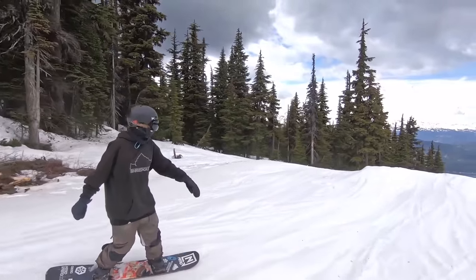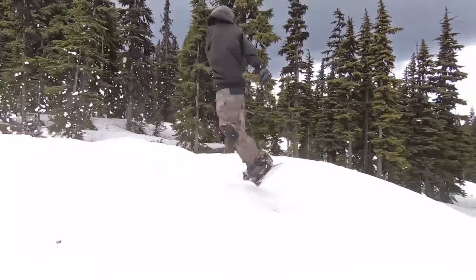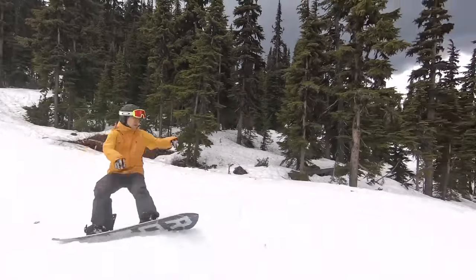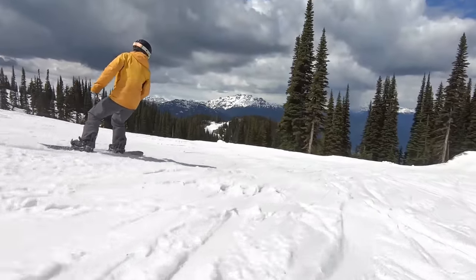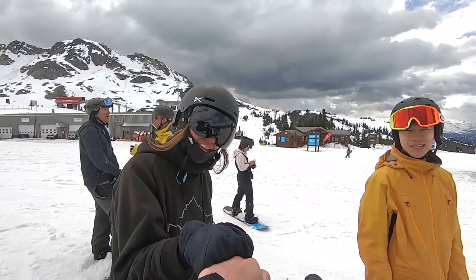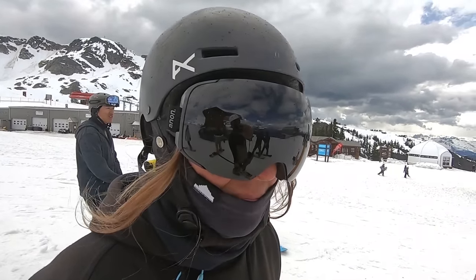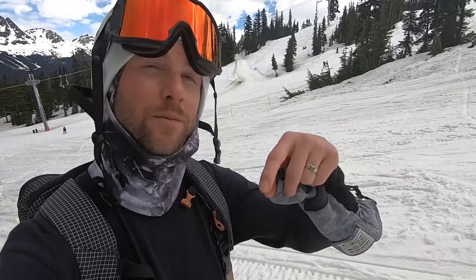Awesome job, Domi! Thanks — what's the next trick? Back three? Yeah, tomorrow maybe. You got it — come to Whistler! Awesome guys, thanks to Domi and Jeremy for helping out with this video. I hope some of those tips will help you guys out. If you have any questions, leave them in the comments. I'll also put a link to the snowboard trick playlist. Thanks for watching guys, have fun with your riding, and we'll see you in the next one soon.